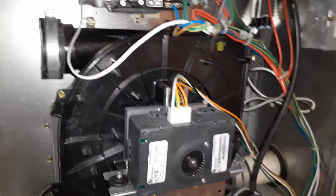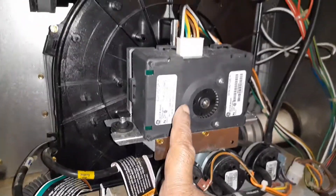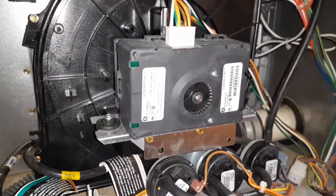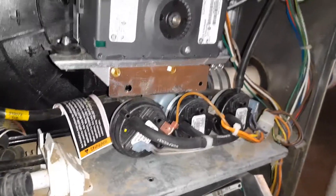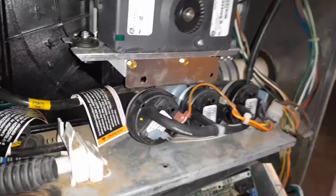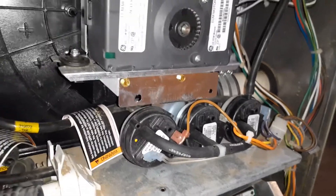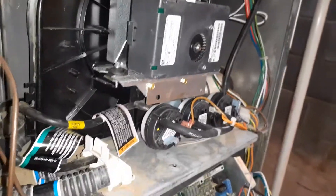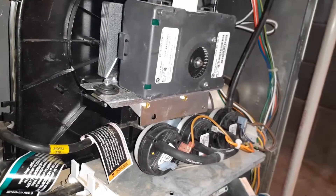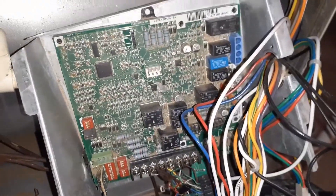The pressure switches had water in them. These ones have been modified — Carrier won't sell these inducer motors anymore because the housing has changed, and the pressure switch location has changed. With the new housing you can't mount the pressure switches underneath it. I don't know why they need three pressure switches. I have another machine — an American Standard Trane, same manufacturer — and that one has only two pressure switches.